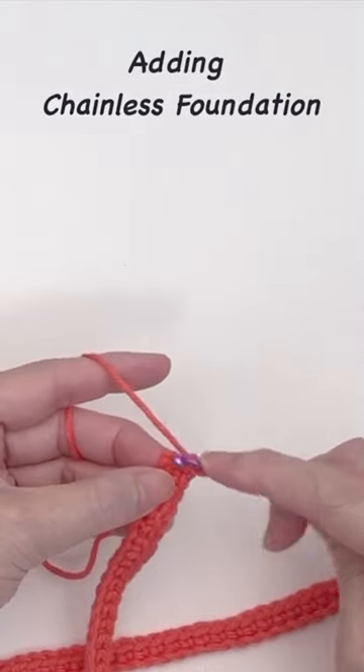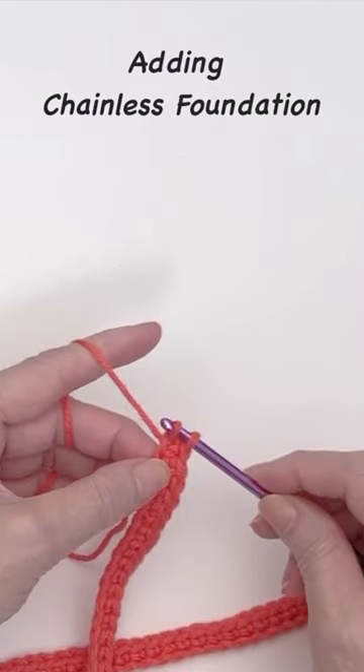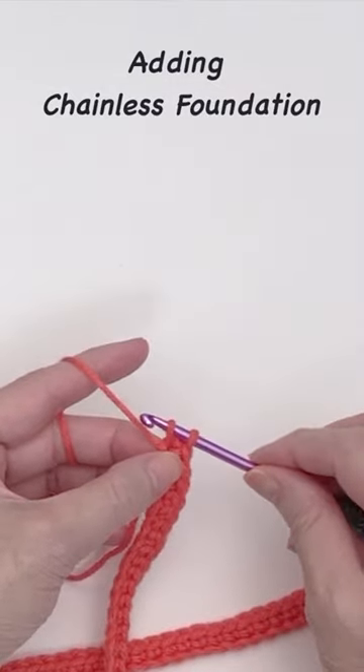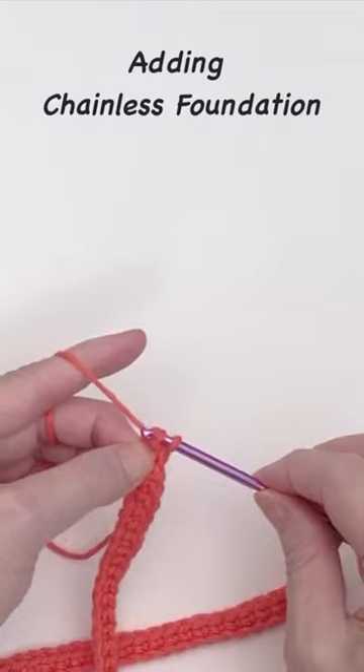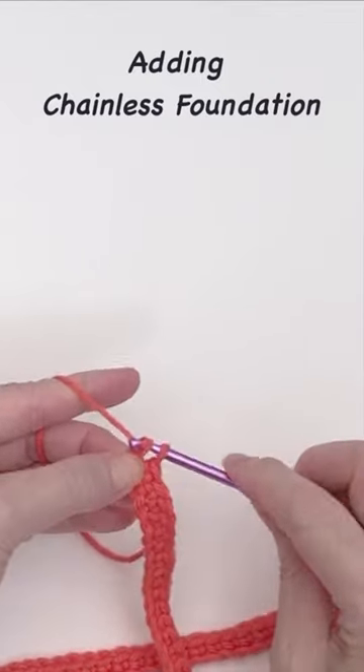To add another stitch, insert the hook into the base of the previous stitch and pull up a loop. Chain 1 to extend the foundation. Then, complete the stitch.